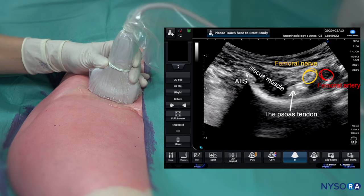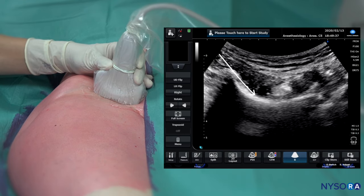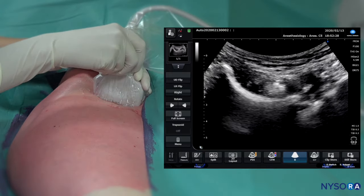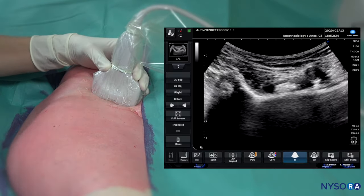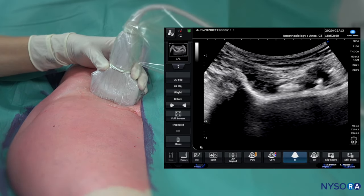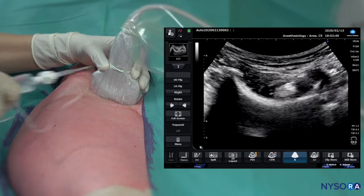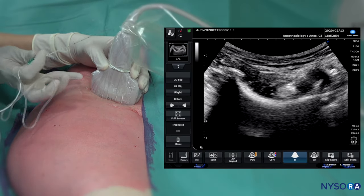The technique consists of placing a needle to scrape by the anterior inferior iliac spine and to land on the pubic ramus, where we inject the local anesthetic to layer out underneath the iliacus muscle. Even though this is not a nerve block technique per se, we prefer always using nerve stimulation. The purpose is that it is not uncommon for trainees to direct the needle towards the femoral nerve, which we definitely want to avoid. We also use injection pressure monitoring to rule out injection into the tendon rather than underneath the iliacus muscle.